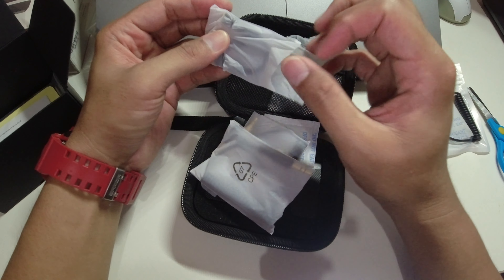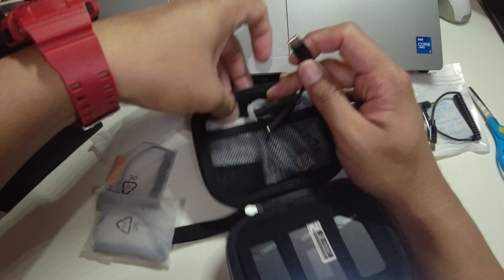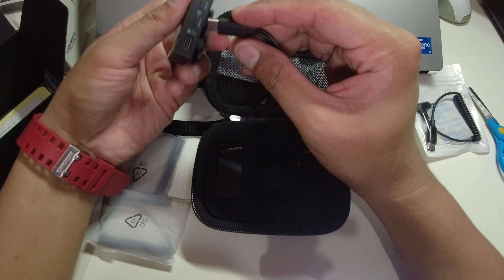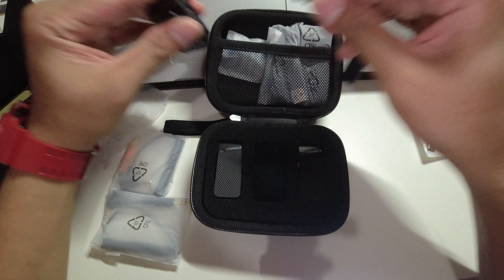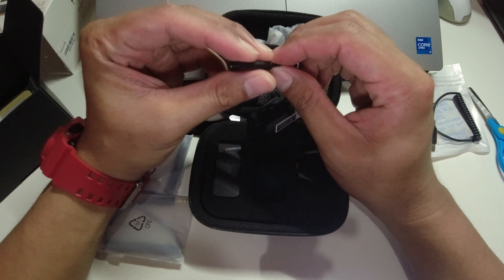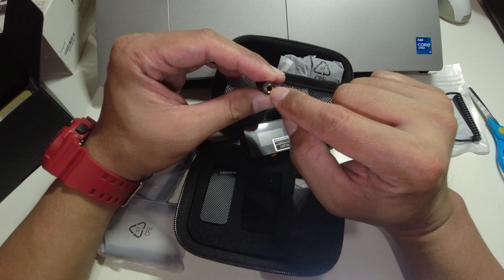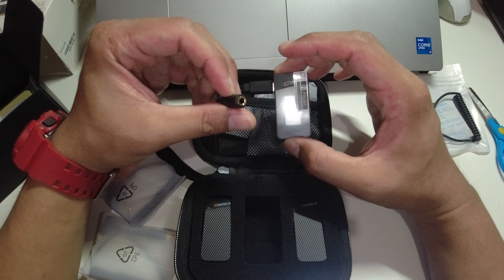Let me open it and show you guys. You can put this into the Type-C port on the receiver. There's no clicking sound but that's fine. You can charge the receiver here while using it, and you can also plug in a headset or earphone to monitor the wireless microphone audio in real time.